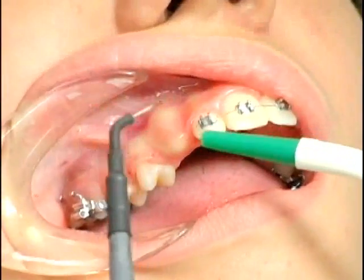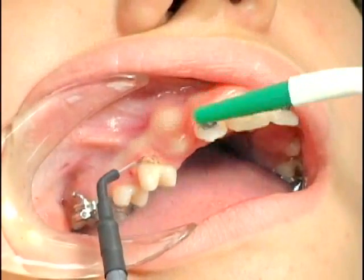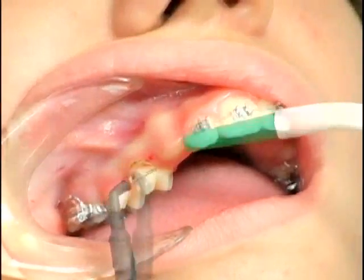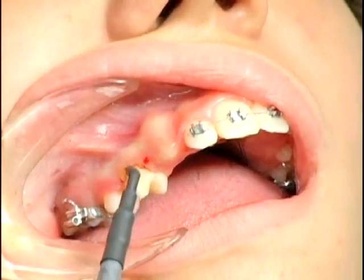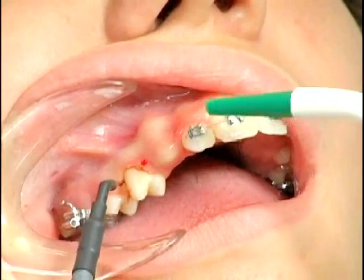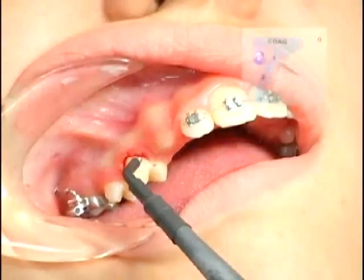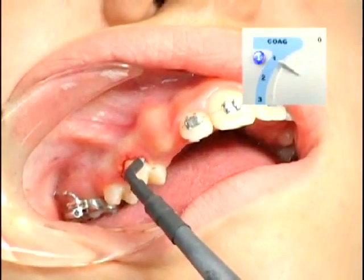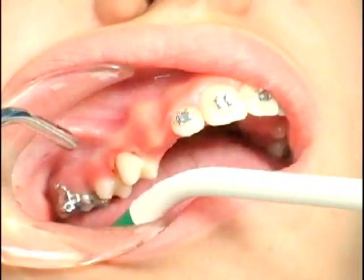Tissue elimination — removing excess gingival tissue to cement braces. If bleeding occurs, it can be readily controlled by coagulation. Use the coag ball electrode for effective coagulation.